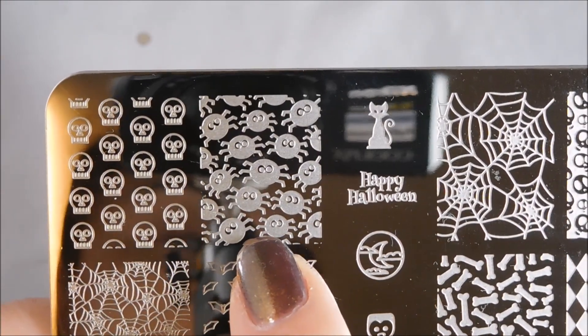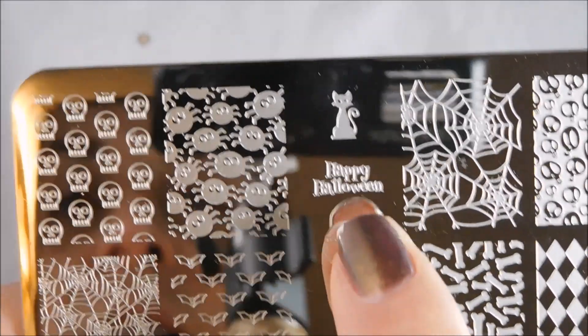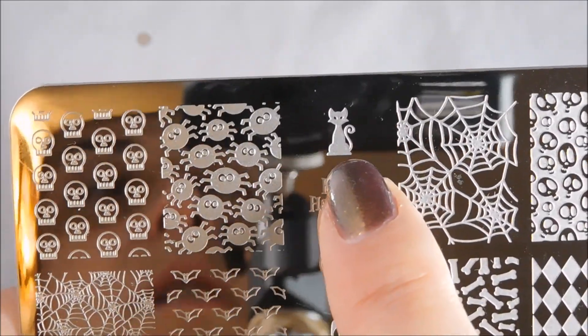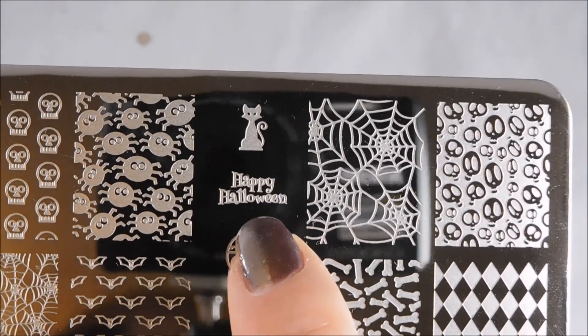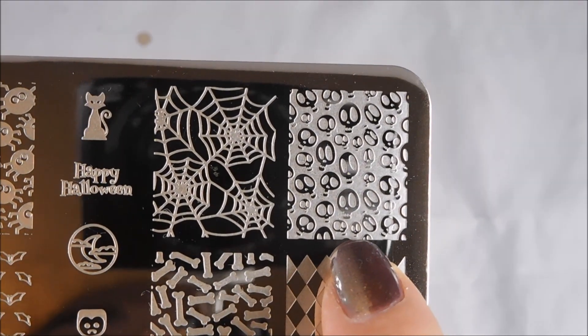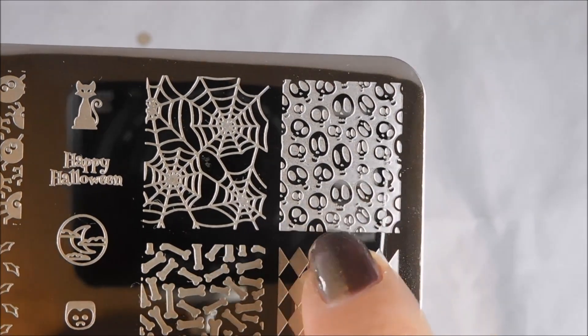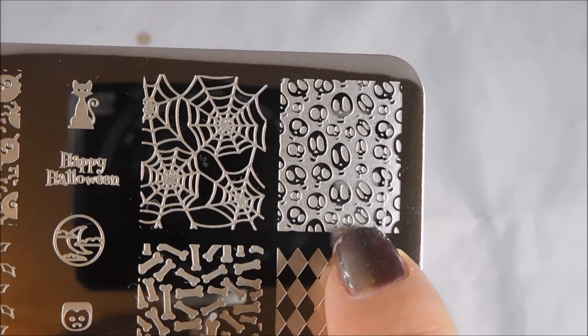You've got these cute little spidery guys that are like little dancing sort of spiders. Cute kitty — I really love the shape of this for a Halloween kitty, adorable. Happy Halloween. Some nice spooky spider webs. This makes me think of alien skulls. I love that it's a negative image, so you can stamp over a beautiful white holo and have those skulls really pop out.